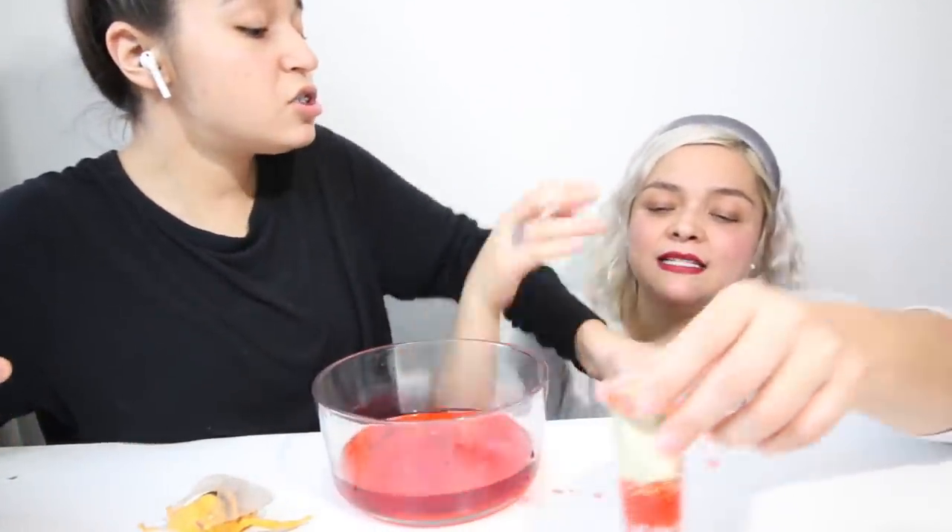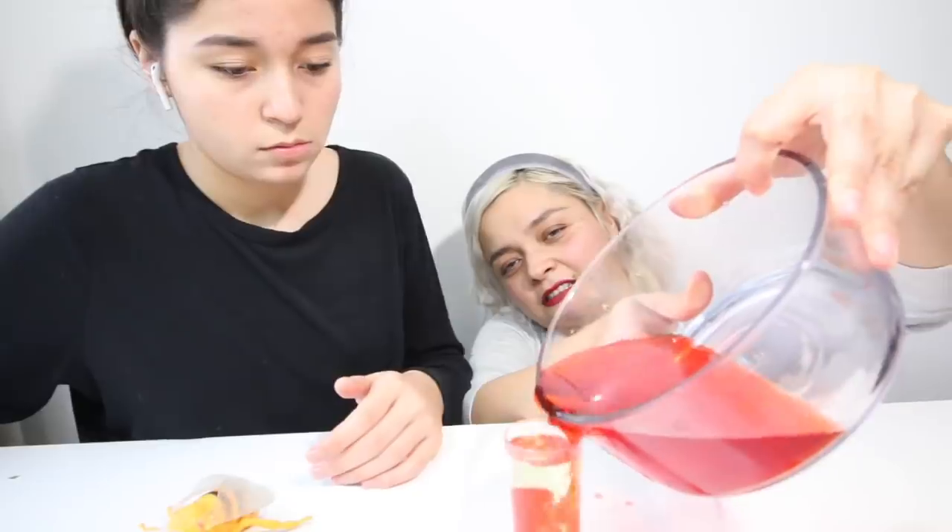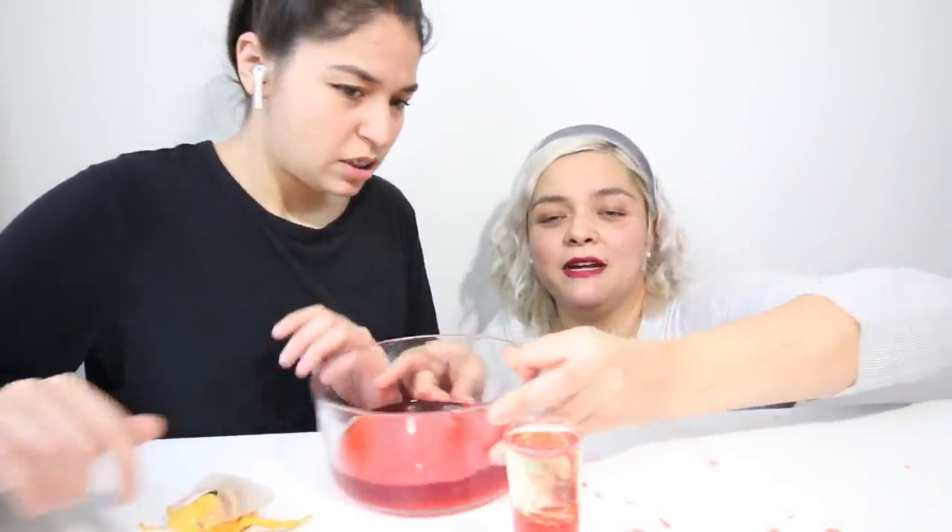Oh my god, Alyssa's so annoying. You're making me smell like vinegar — I don't want to smell like you. So now we're just going to put that much in. I think I overdid it a little — I'm just going to pour a little bit out. You just want a little bit of space. Patience is key, guys.